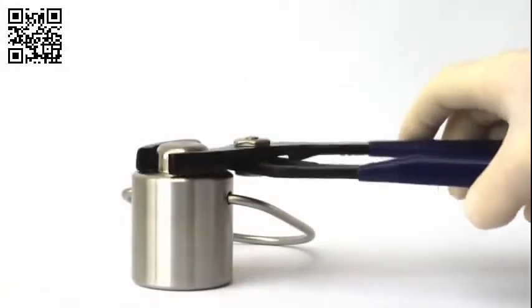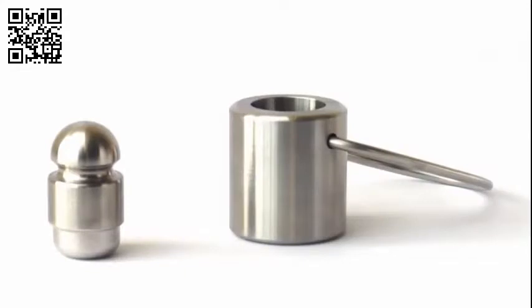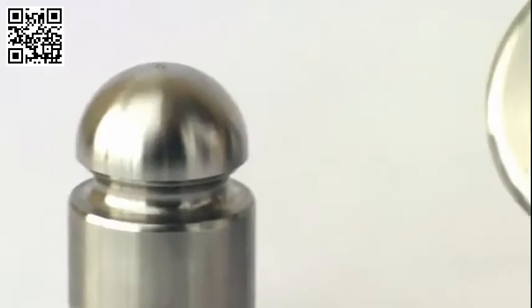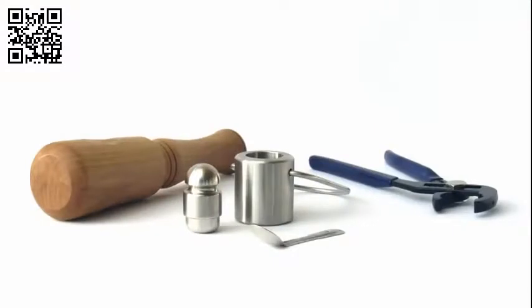The Cell Crusher is a device for disrupting tissue that has been frozen in liquid nitrogen. Its curved surfaces are designed for easy cleaning and effective sample recovery. The Cell Crusher kit includes a mallet, handling pliers, and two recovery spoons.